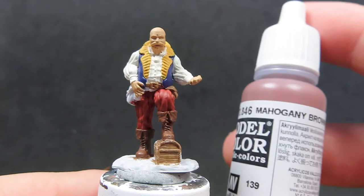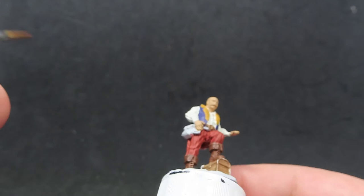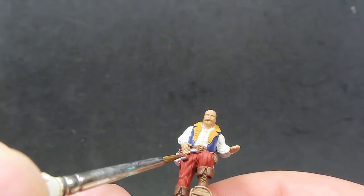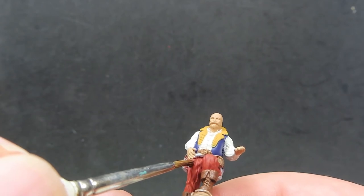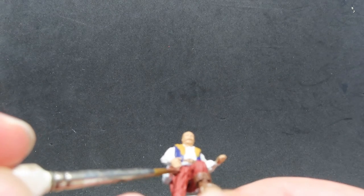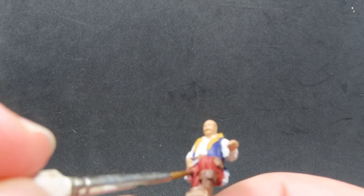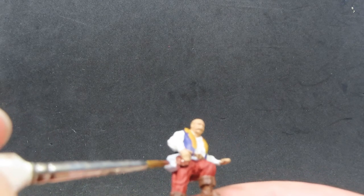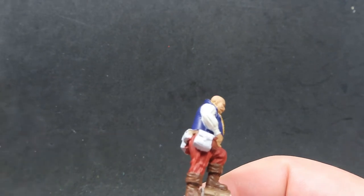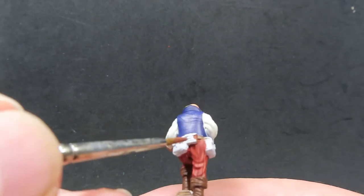Now we have the chest and belt painted up, we're going to come in with some Mahogany Brown to paint up some of the pouches he has on him. You can paint these any brown you want, or all the same brown — but I'm using Mahogany Brown for the little one underneath his arm and another one on his back. By using all these different browns, it adds a cool effect on the table from a distance, and we can really differentiate all those little pockets since he's going to be selling his wares all over the place.